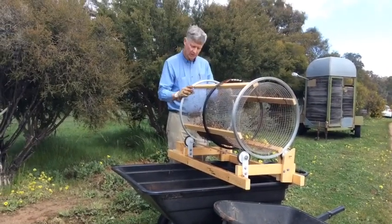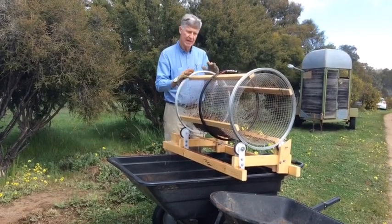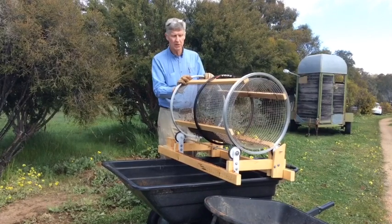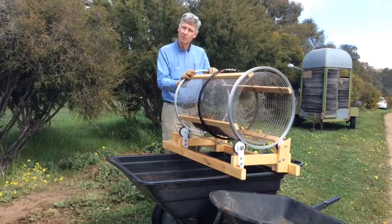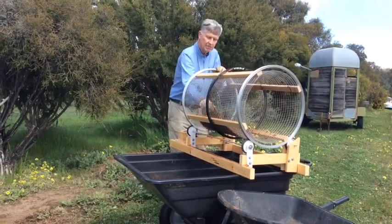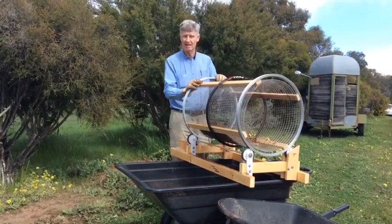It's on a bit of an angle, which you can vary so that you can make it faster or slower according to the material. It can separate out compost — the big bits from the little bits — or stones out of soil, or even get the dirt out from weeds, roots, that sort of thing.